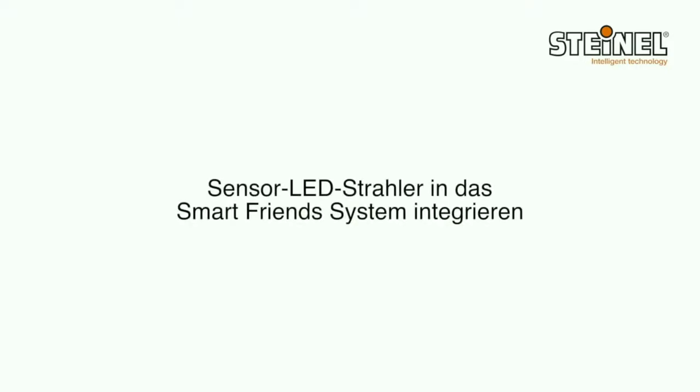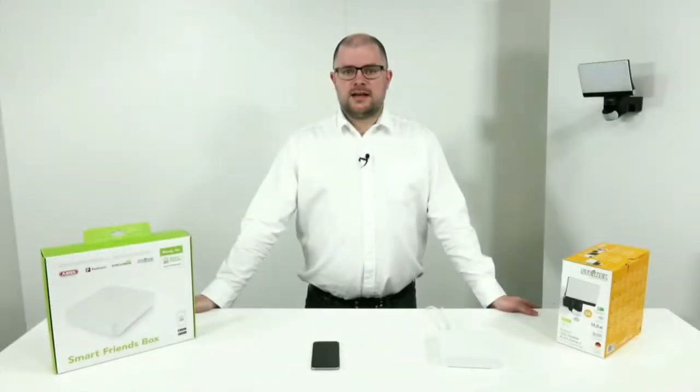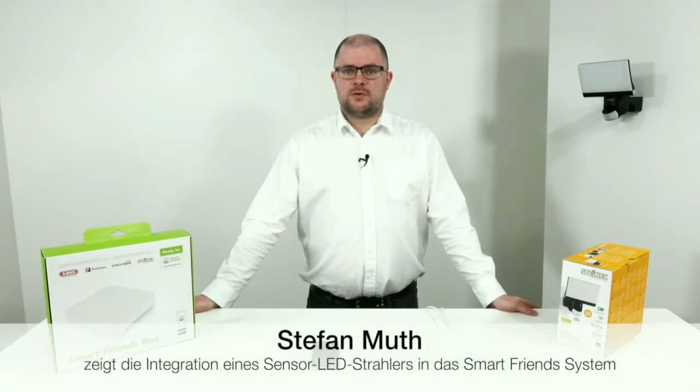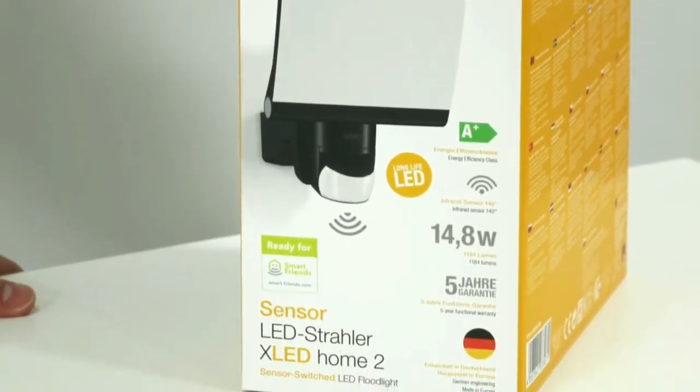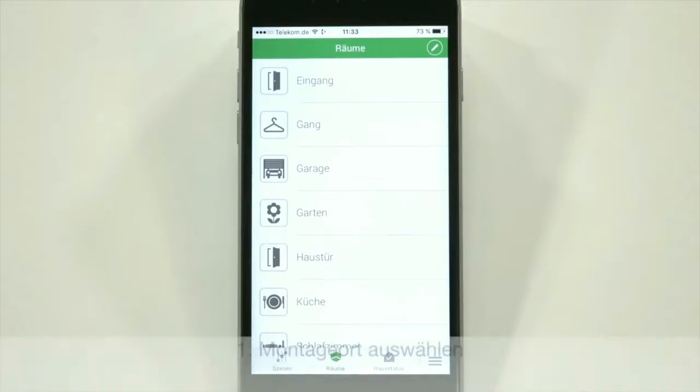Hello friends, welcome to the smart friend system integration model from Steinel. I'm Stefan Mutt from the product department, and I'm introducing you on how to interface this module with the XLED home.